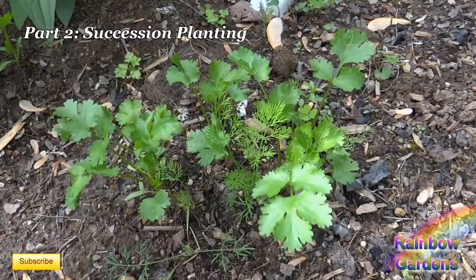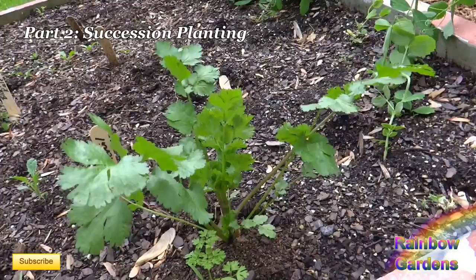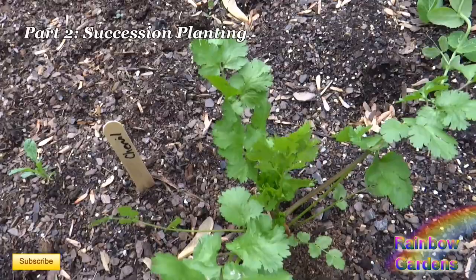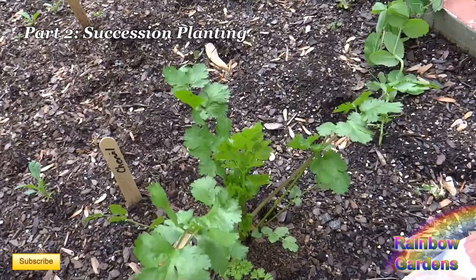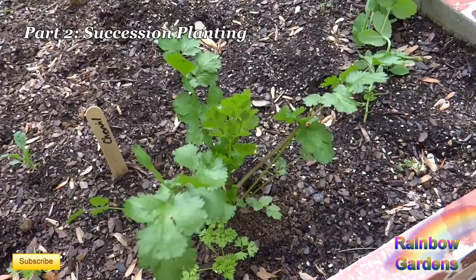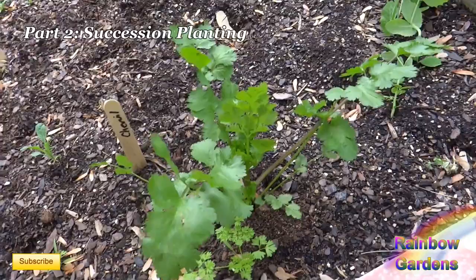Here's my best cilantro plant. I start harvesting early, pulling off those outer leaves, until it looks like it's about to bolt. Bolting is when the middle starts to produce tiny leaves, then flower buds, goes to flower, and then produces seed. I'll include a link to a video where I dried and harvested the seed, toasted it, ground it, and used it as coriander. I also used the root for a stock. You can use all parts of the cilantro plant — leaves, stalks, and root.